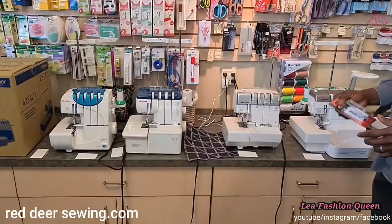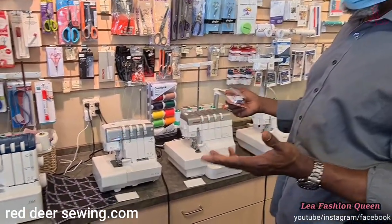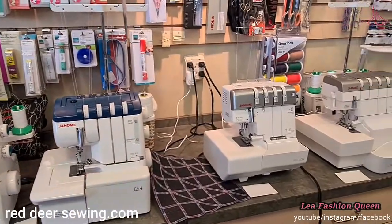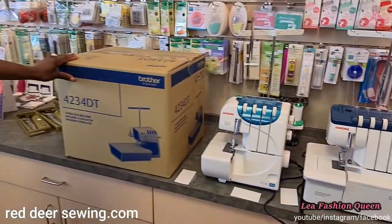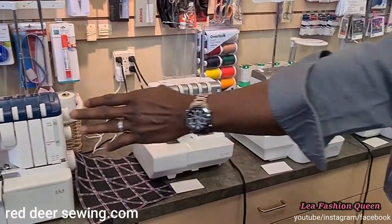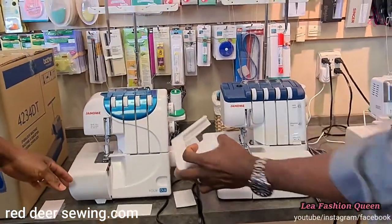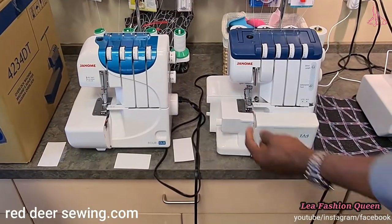One machine type we haven't discussed is the serger, also called an overlock machine. Anyone making garments, working with jerseys, T-shirts, underwear, or sportswear needs one — they're used for fabric construction. We have a Brother overlock machine and several Janome sergers. The most basic Janome serger we carry is the four-thread 4DLB. Next to it is the FA4, which is a free-arm serger — you can open it up and sew sleeves and pants, just like with a sewing machine.